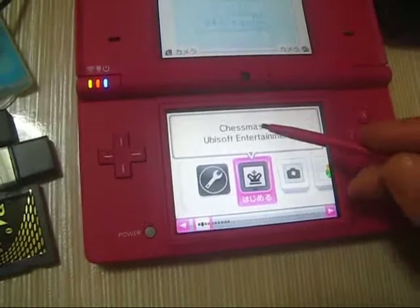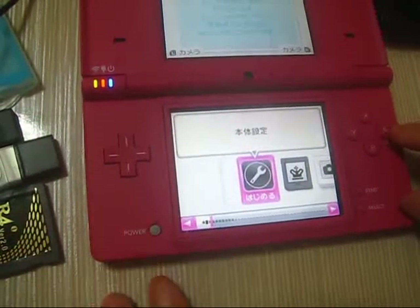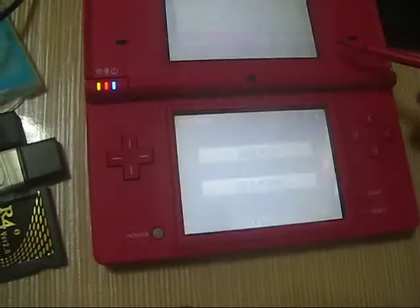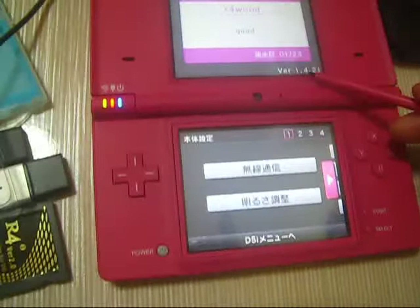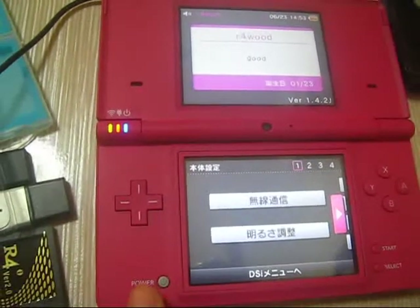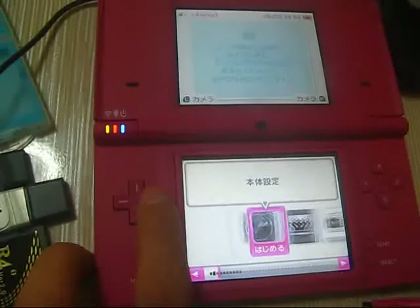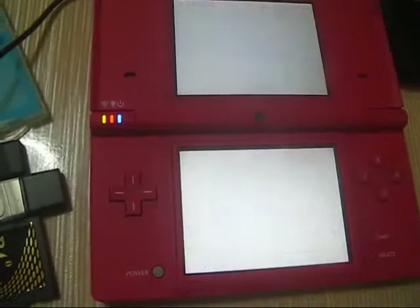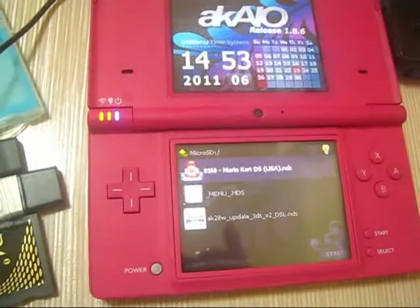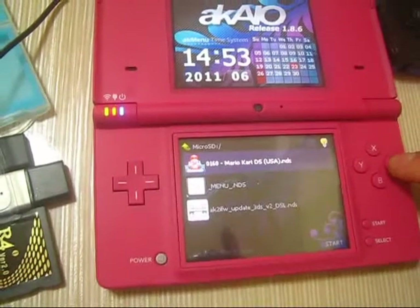As you can see, the game icon has been changed to Chess Master. Now choose the mode — versus — and go back to check the Mario card as well.